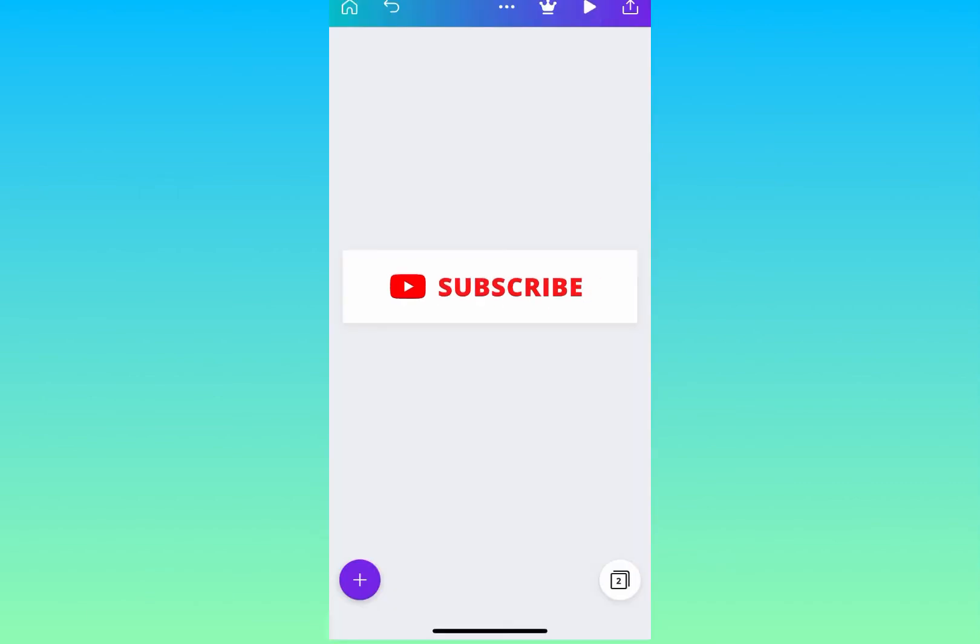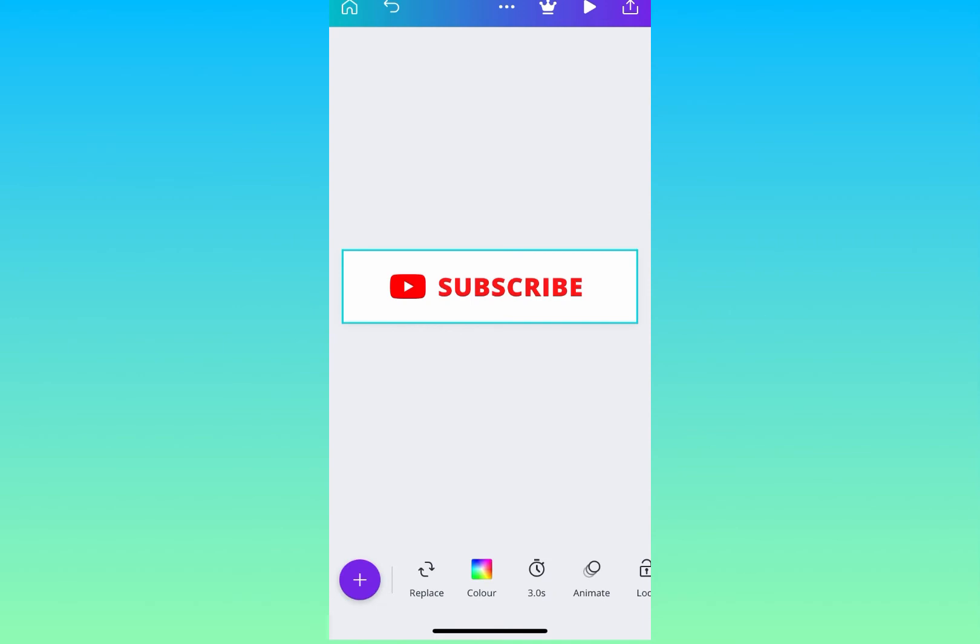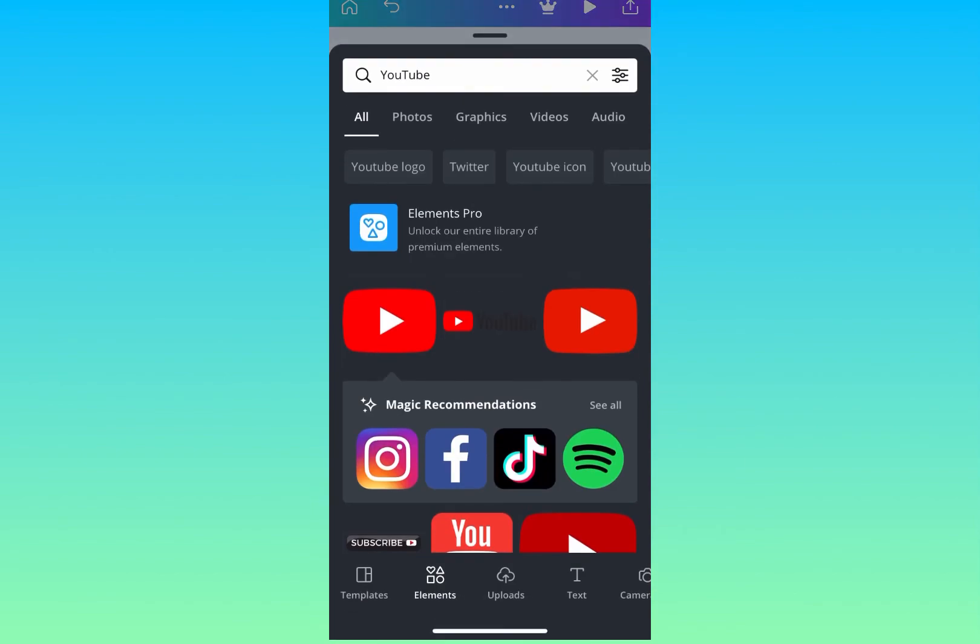You need to make sure everything is the same as the first subscribe page — checking the font and everything else. Now I'm going to add another page on the right-hand side to create my notification.